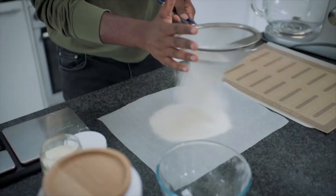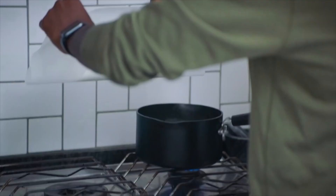People get intimidated by choux, but if you follow my tips, you'll get perfect pastry every time.